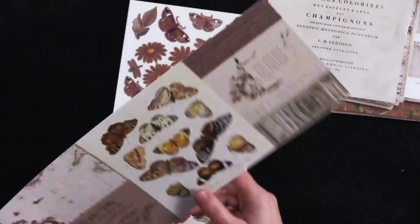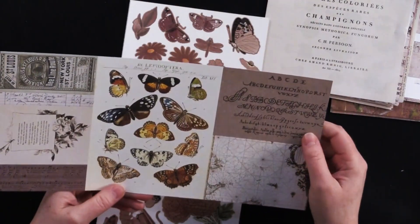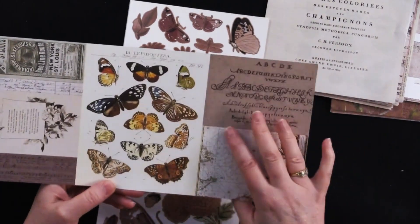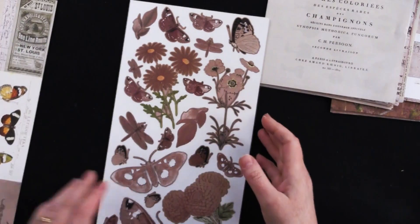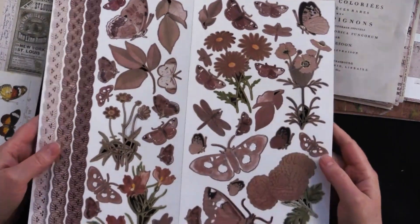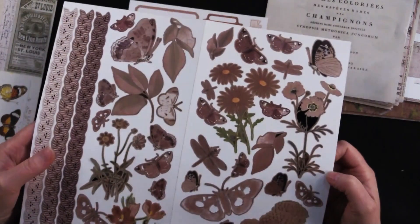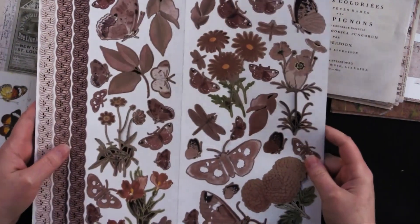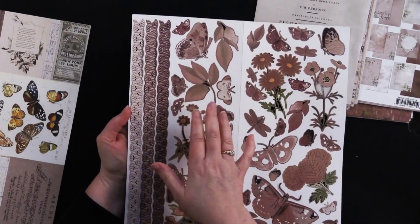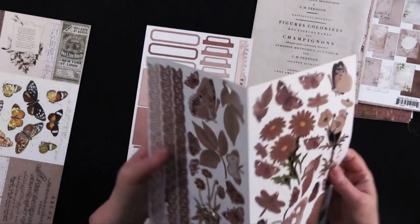And then we've got the laser cut elements. I've said this many times before — I think 49 and Market does laser cut so, so well. So these are cutouts; they're not laser cuts, but they even use the cover portion and give you things to cut out, which is fantastic. Wasting nothing. Here is the first sheet — beautiful. It's got all these browns and sepias and tans. I just love that whole collection.